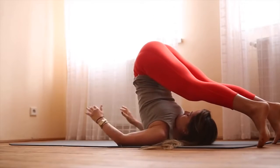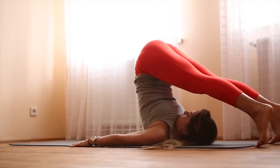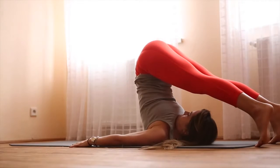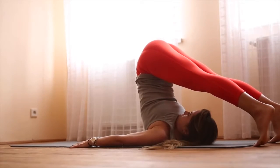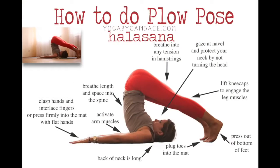Slowly bring your knees down towards your forehead and then extend the legs. Bring the hands down to the mat and you can place them down flat, or you can interlace the fingers and press the arms down. Press the toes into the mat, activate the legs, and keep your gaze towards your navel.